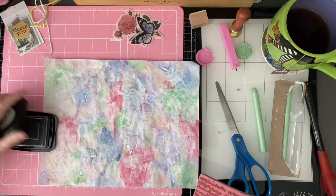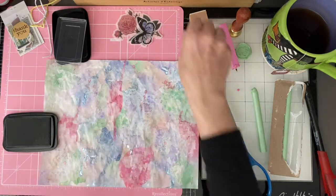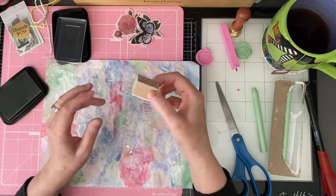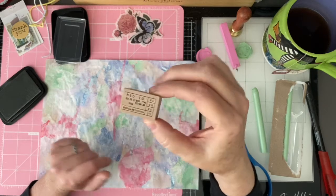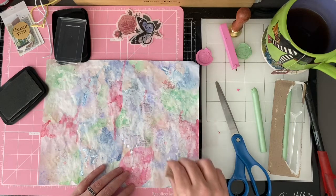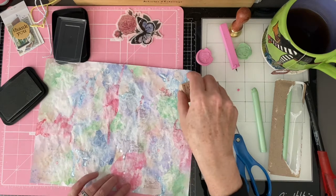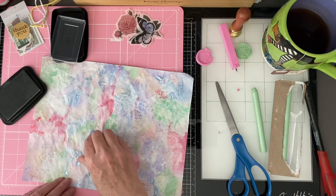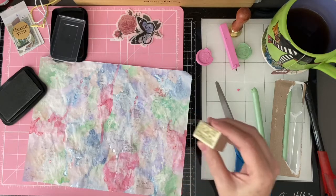I'm going to try this other one — just a random stamp I got in my subscription from Our Atelier. I'm going to add a couple of these just here and there. I don't usually use these type stamps, I'm just not used to it, but I figured it's time to experiment a little bit. Maybe one more. I think that's good.